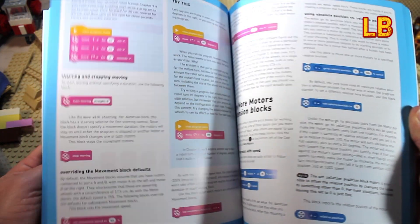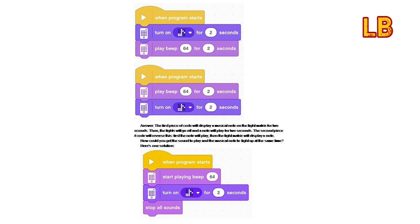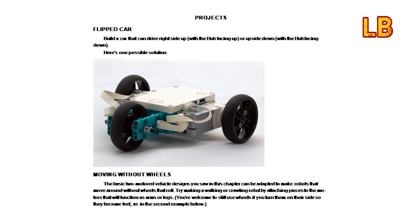The first thing that struck me when I opened the book was how visual it was, with many large colour images and diagrams, with very clear and easy steps on how to assemble and run your first robot.